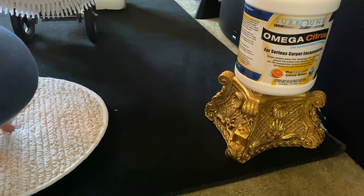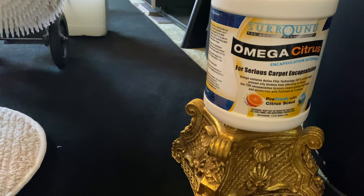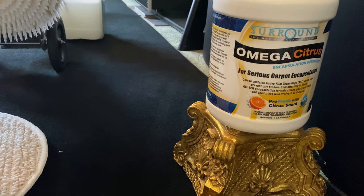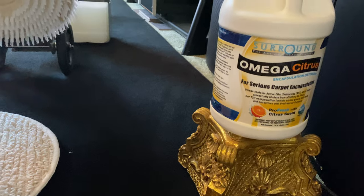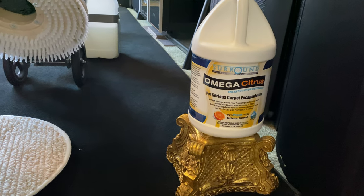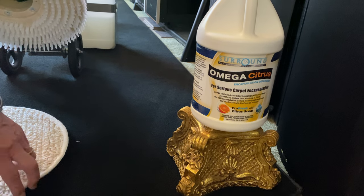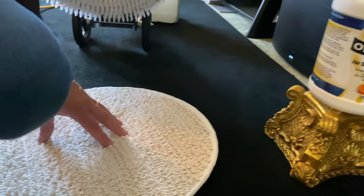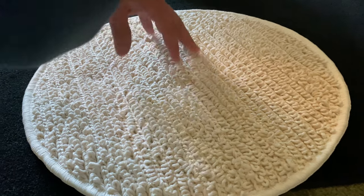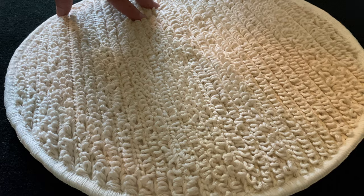When I do my cleaning, I only use professional, world-class products like Surroundz Omega Citrus with industry-exclusive AFT, which helps prevent rapid re-soiling, oily binders, and biofilms with its functional protein. It's a natural polymer. It smells great — your customers will love it. They'll be glad that you use it, and you get excellent cleaning results from a neutral pH cleaner.